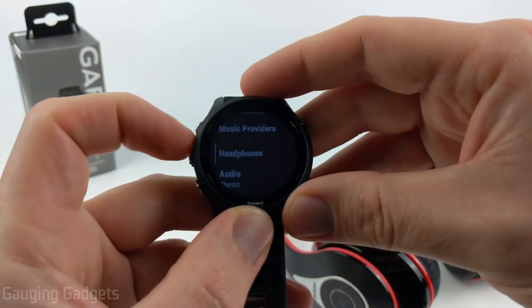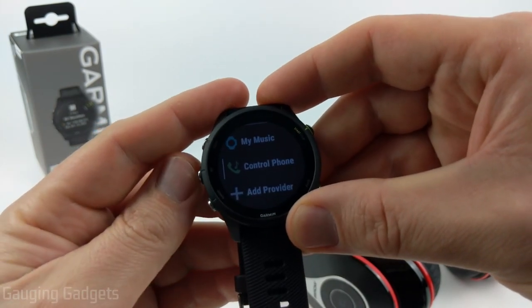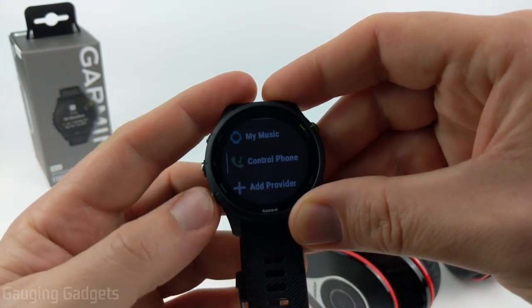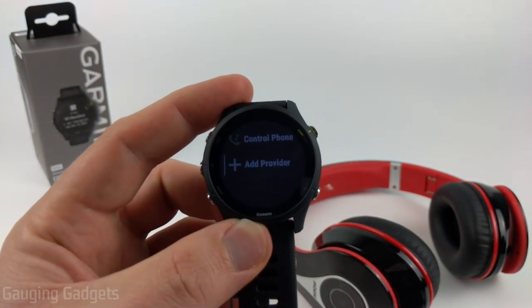If I want to actually listen to music on them, I need to go back to the Music settings, select Music Provider, and then go in and select either My Music or the actual provider of the music — so this would be Spotify or Amazon Music, something like that.